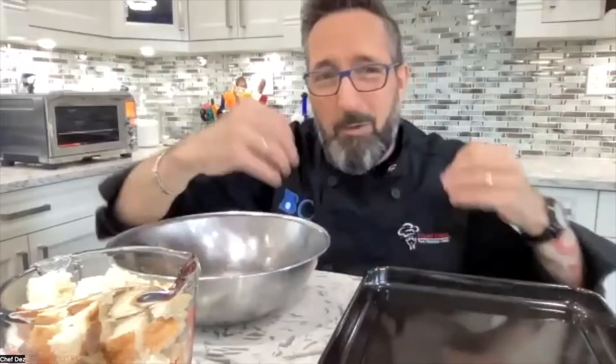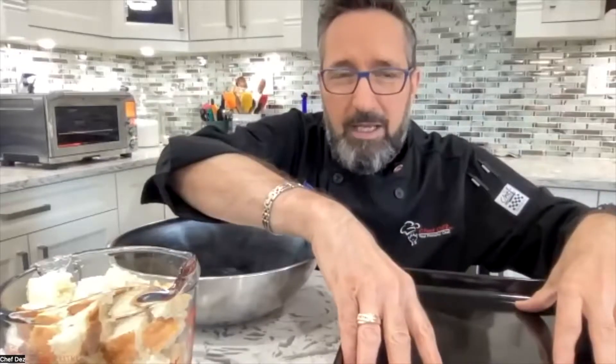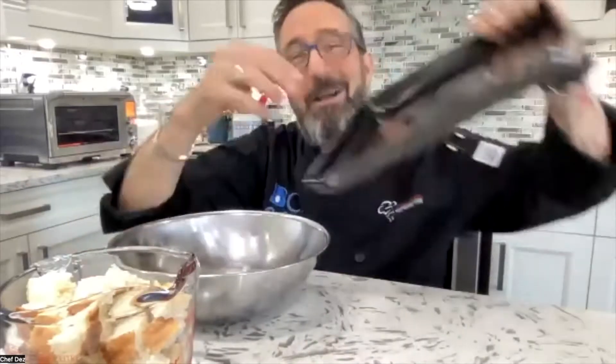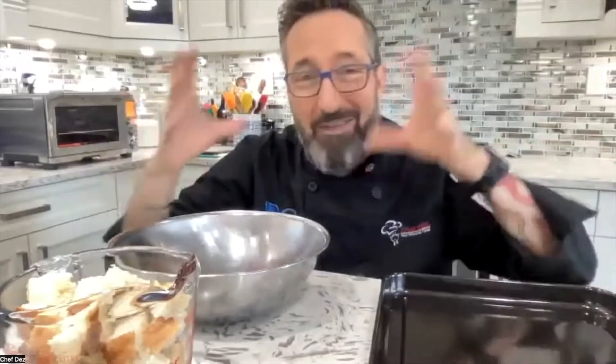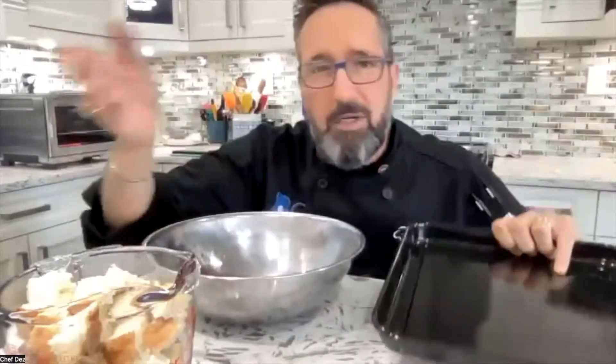You don't want to overcrowd your baking sheet, because you'll end up steaming the bread. You need space around the bread cubes for them to get nice and crispy, like croutons should be. Just keep cutting until you've basically filled the baking sheet, then dump it in the bowl and toss with the oil. That way you know you have the exact amount for the tray. For this recipe it's already portioned, so you won't be overcrowded.